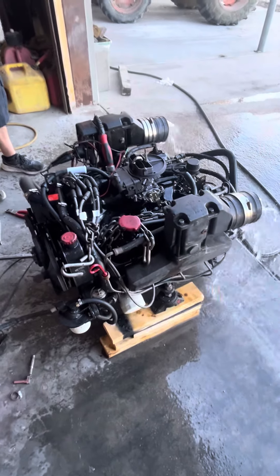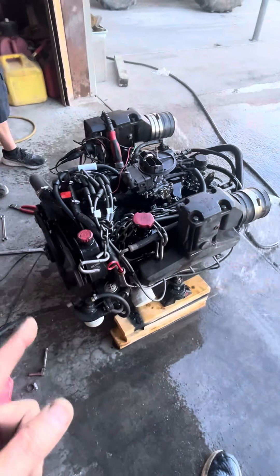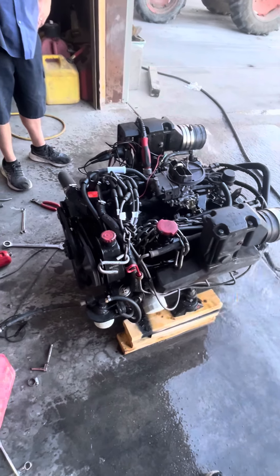Pretty much every single component on this will have been changed: distributor, bounce, fuel pump, carburetor rebuild, long block — you name it, drive shaft, all kinds of stuff. So now it needs an alternator. That's pretty difficult the way this thing's been going.